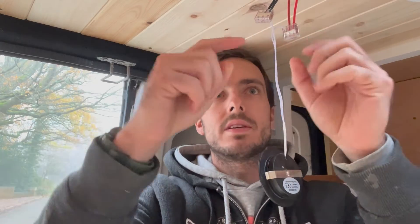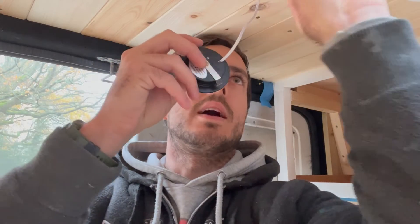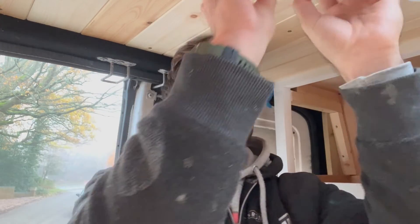The nice thing about these is they're so deep you can allow quite a lot of cable. So then what you do is push that back up into the ceiling and they will fit behind there — and then voila, one light fitted.